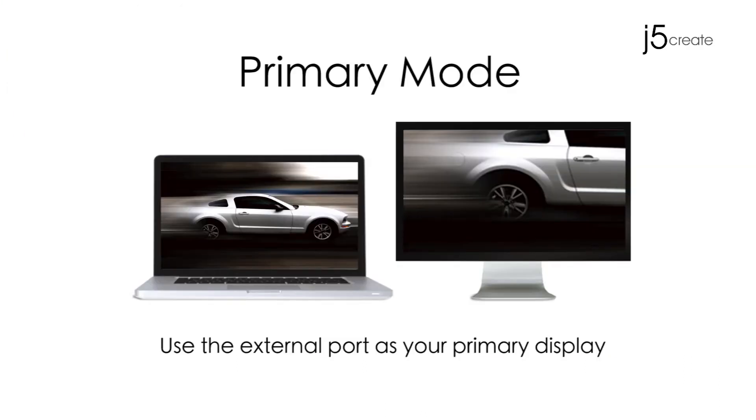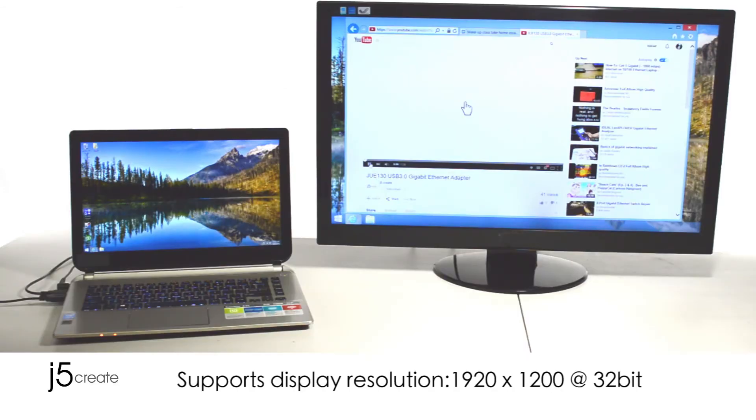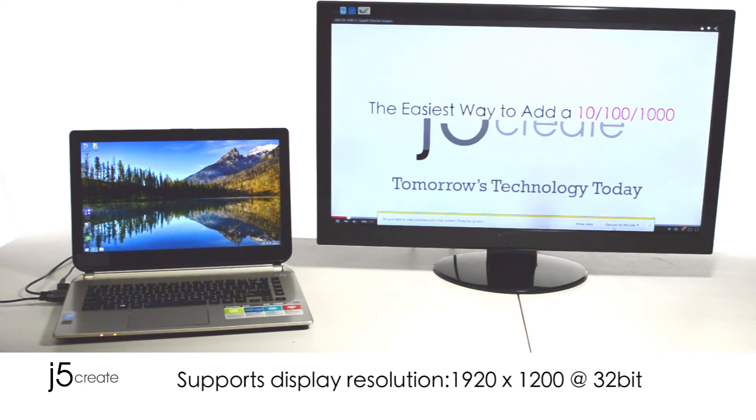Primary mode. Use the external port as your primary display. Supports a display resolution of 1920 by 1200 at 32 bits.